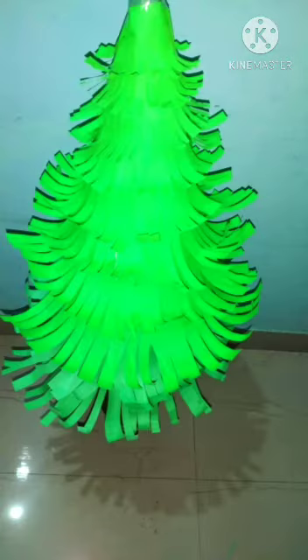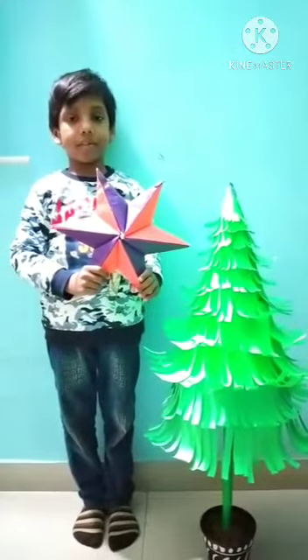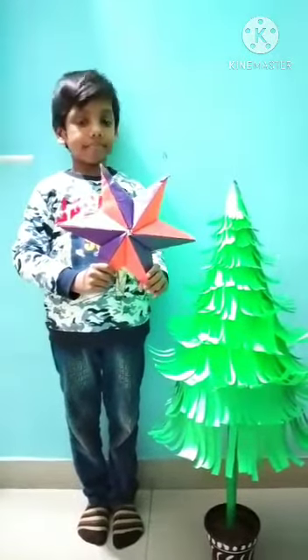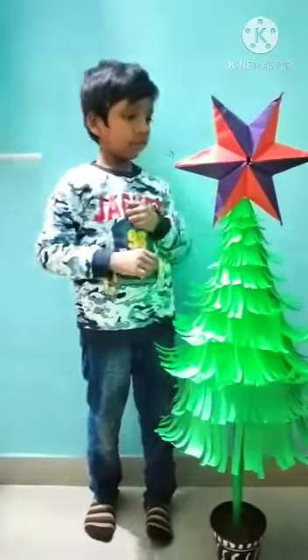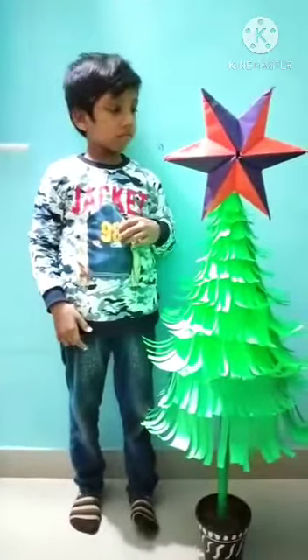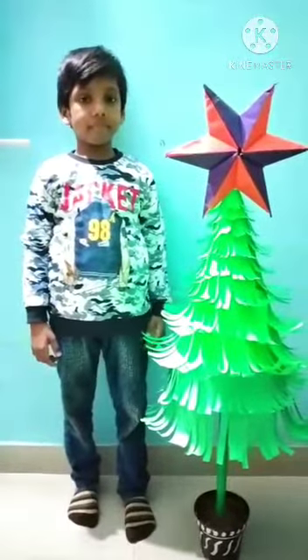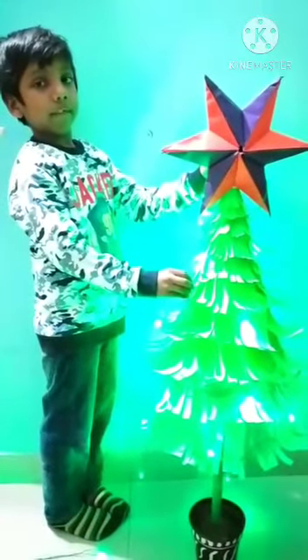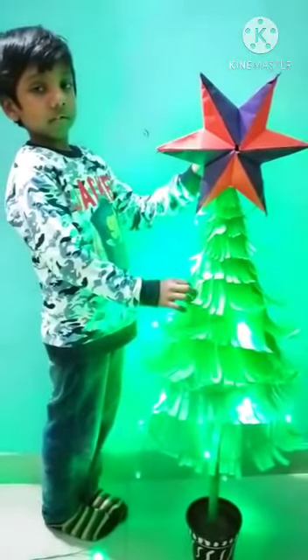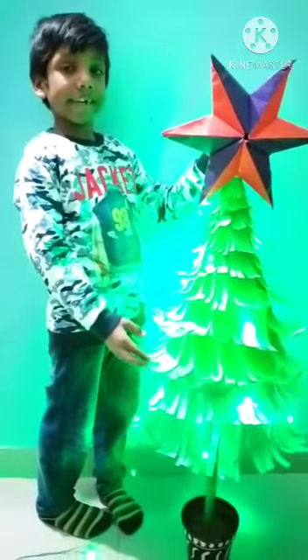The Christmas tree is ready. This is a start for the Christmas tree. I decorated it with the help of my mother. Christmas tree is ready for the Christmas party.